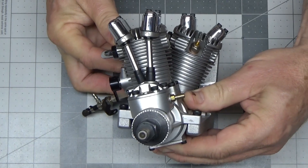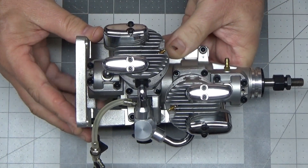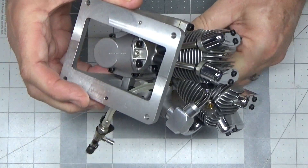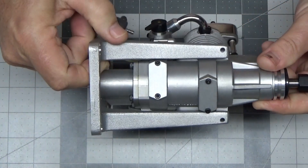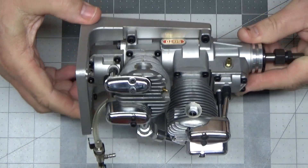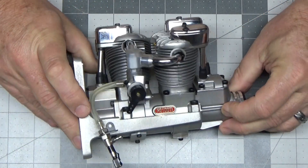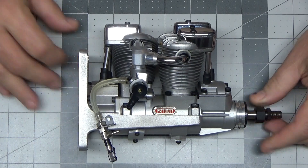So this was a quick look at this thing. I'm going to see about getting this mounted on my upright and see about getting this thing running. This is absolutely all that came in the box — so there you have it, Saito FA 100 Ti.